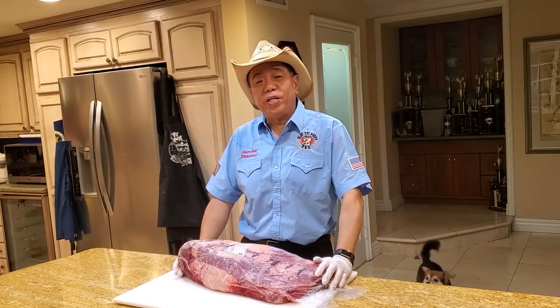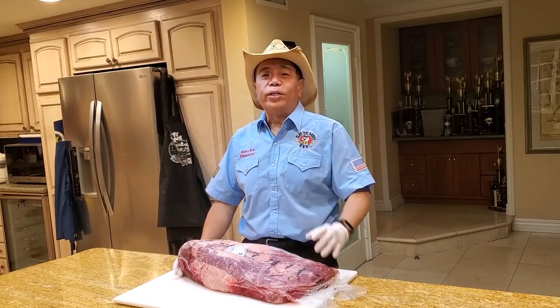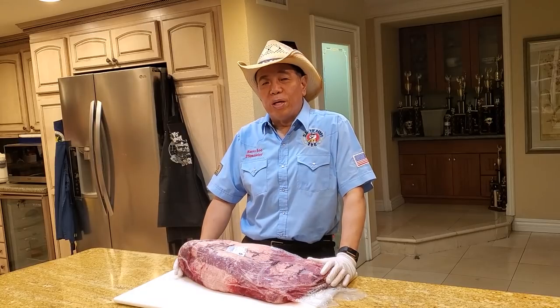Hey everybody, it's Harry from Set Up Your Daddy BBQ, the YouTube channel that teaches you how to master barbecue so you can spread barbecue love.